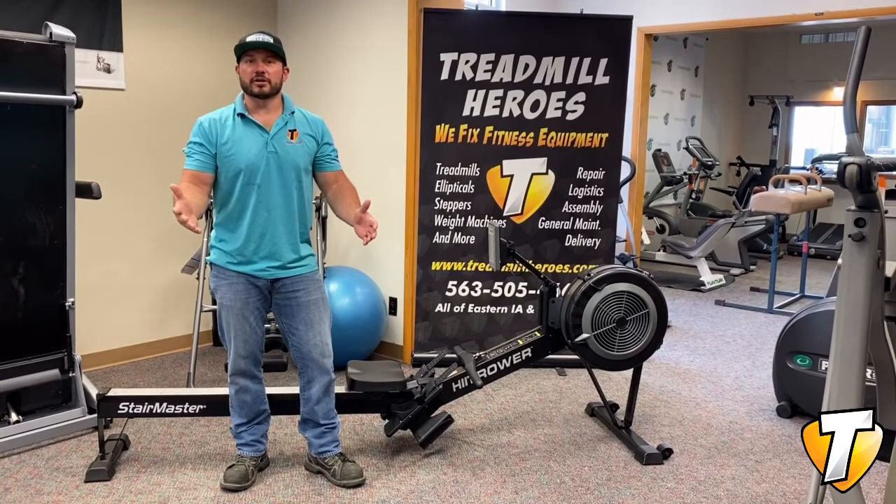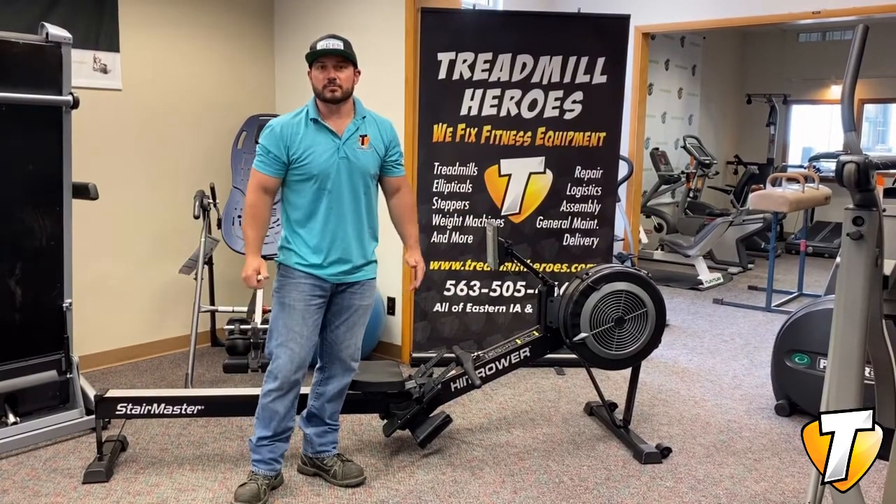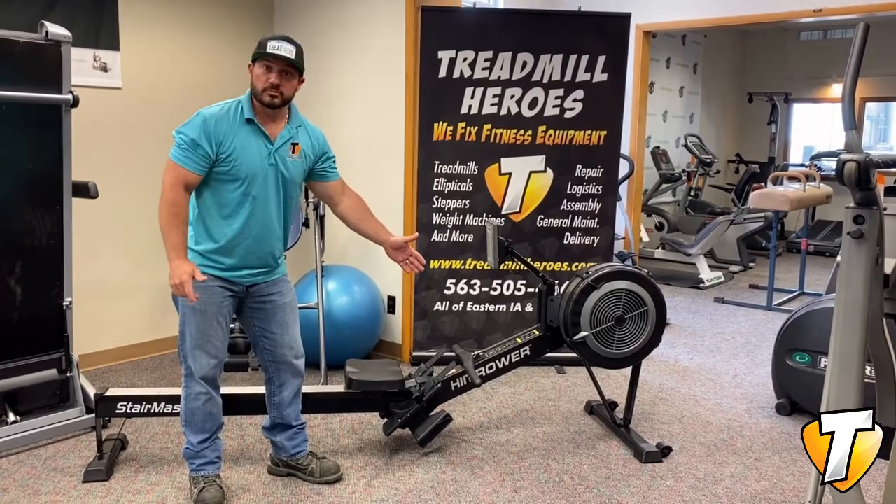Hey guys, Joe from Treadmill Heroes here. I went ahead to tag in on the video because Dane had to run out and hit up a service call quick. Rower's all complete.